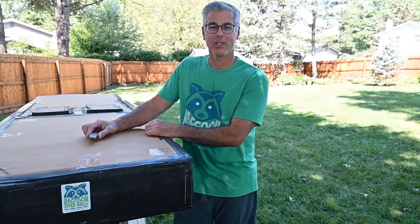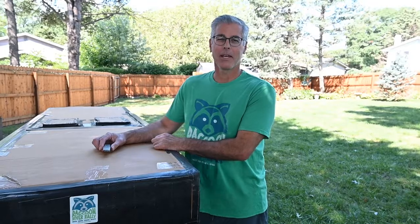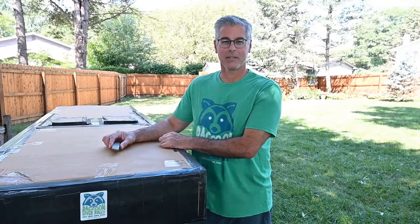Hi there, my name is Craig Walter. During the 2021 inaugural Raccoon River Rally and cardboard boat races, I built the fastest boat. Katherine Harrington at the chamber has asked me to share a few insights into how to build a boat and how to build a fast boat. In this video, I'll be showing you a few things that I did.